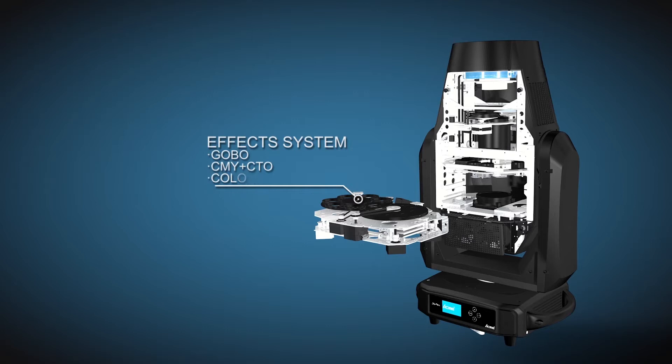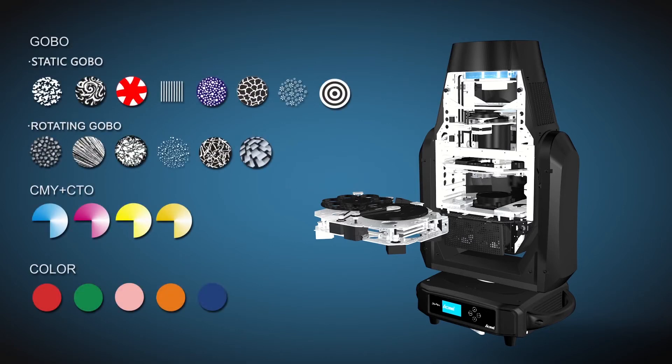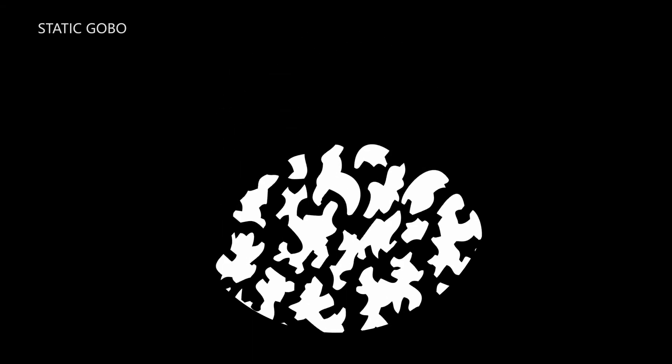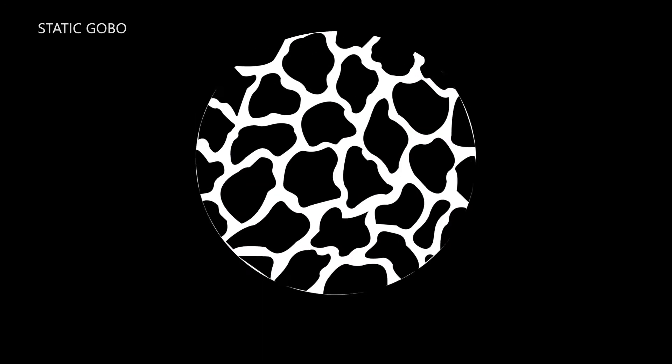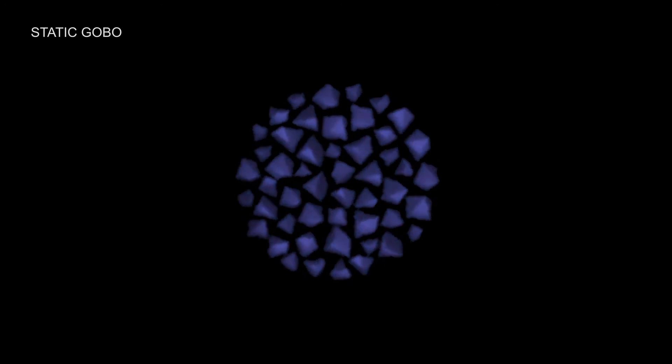The Solar Flare 2 provides five colors. The color wheel can rotate quickly to make macro effects. There are eight static gobos and six interchangeable rotating gobos. Both gobo wheels can do the gobo shaking effect.